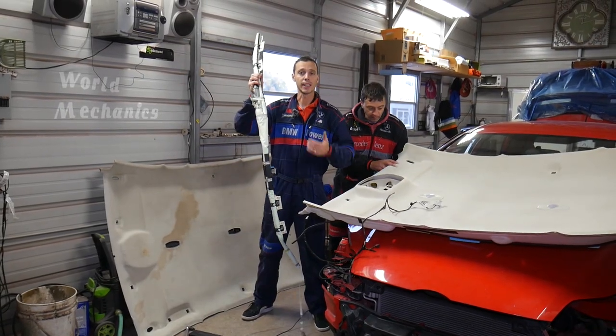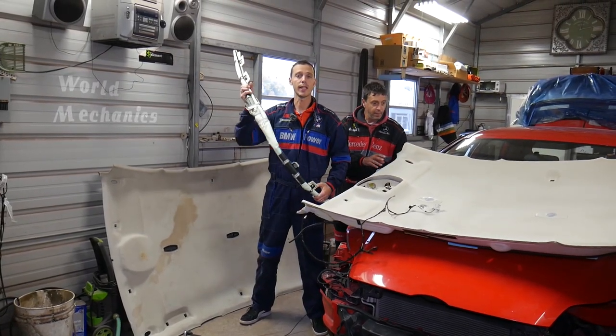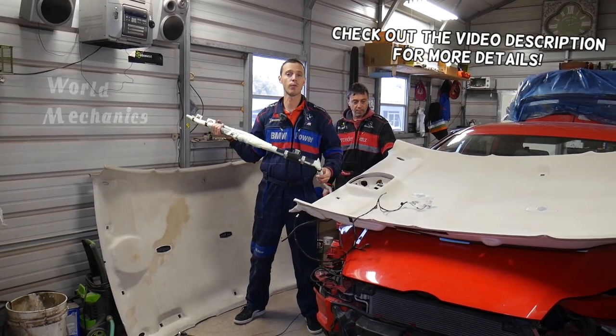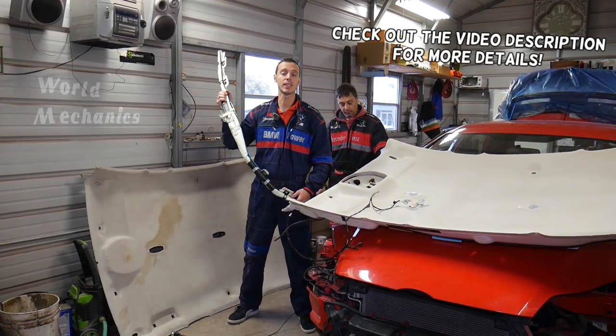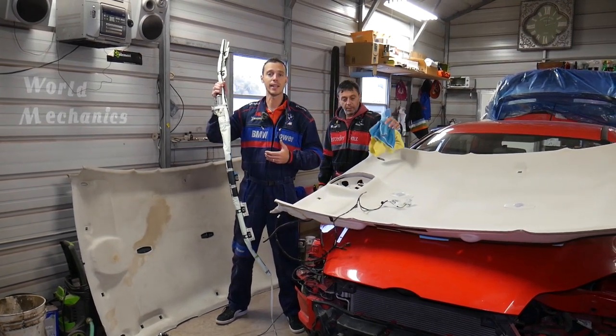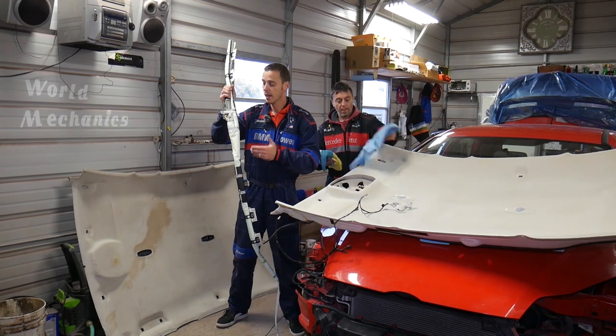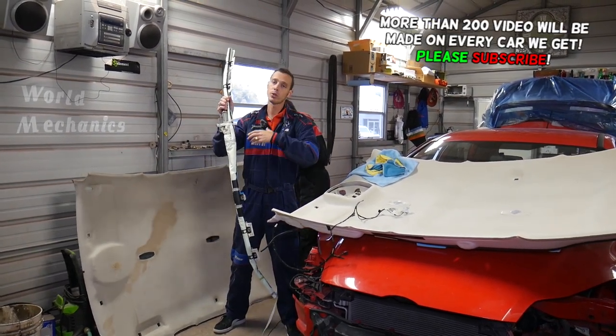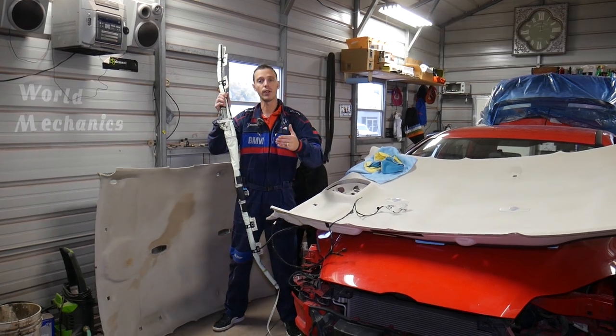Hey guys, welcome back to Auto Repair Guys. Thank you guys for watching and subscribing to the channel. In today's video, we will show you how to remove and replace the side curtain airbag on a Ford Focus third generation MK3 — the generation from year 2012 to year 2019. We'll explain everything we do, but your specific model depending on the configuration may differ.